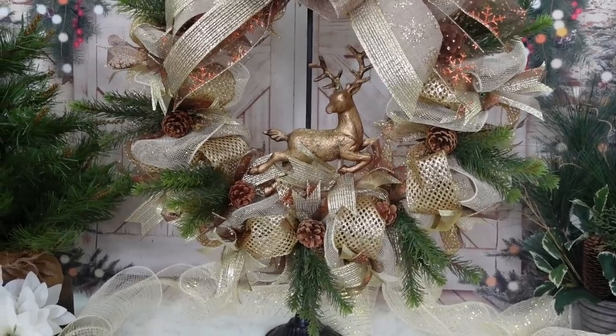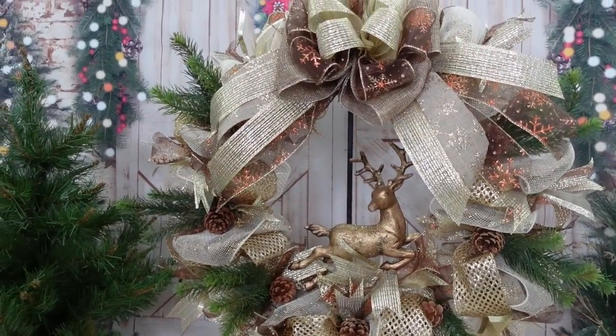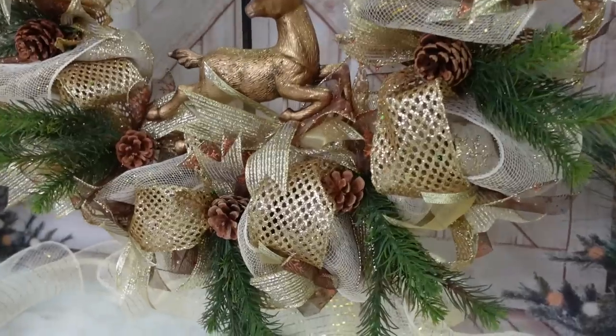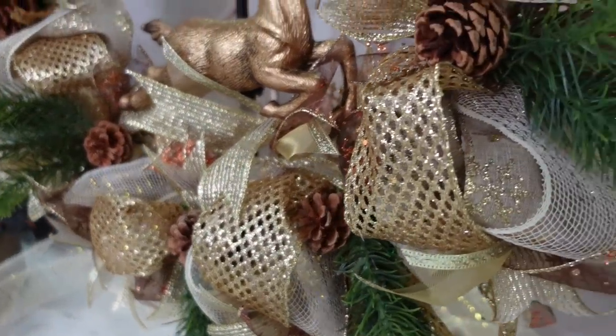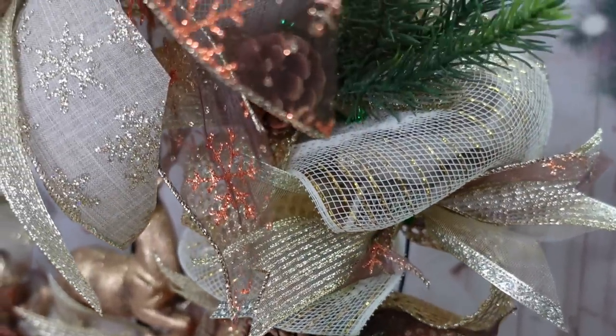Here is my beautiful, elegant, rustic-glam wreath — what do you think? It was quite a bit of work, so it gets to stand alone as its own project in this video. Thank you so much for stopping by and watching — I appreciate you more than you know. Our family is growing and I could not be more excited.